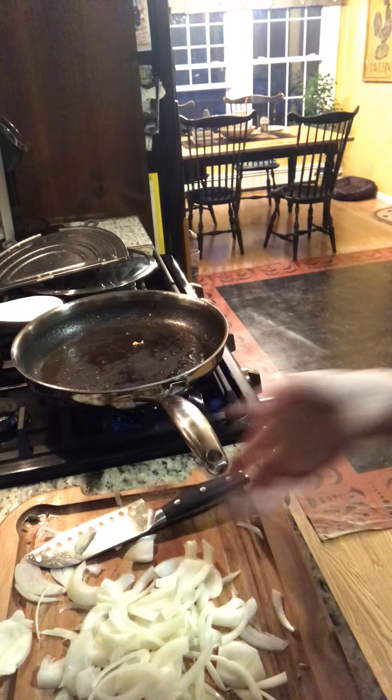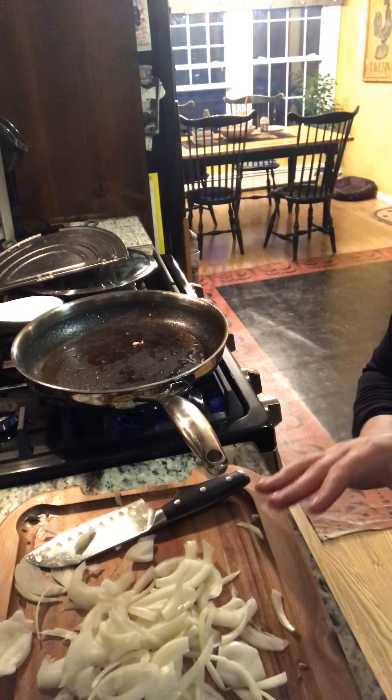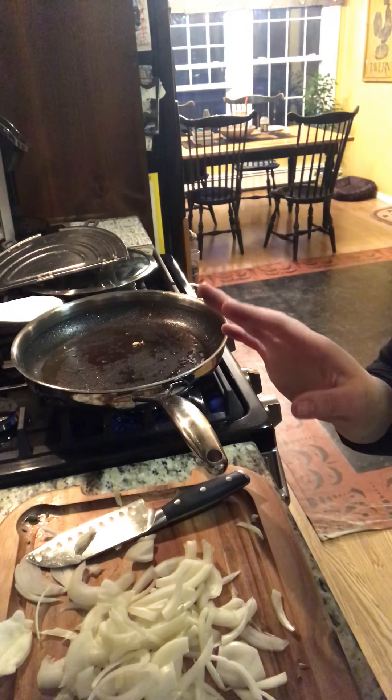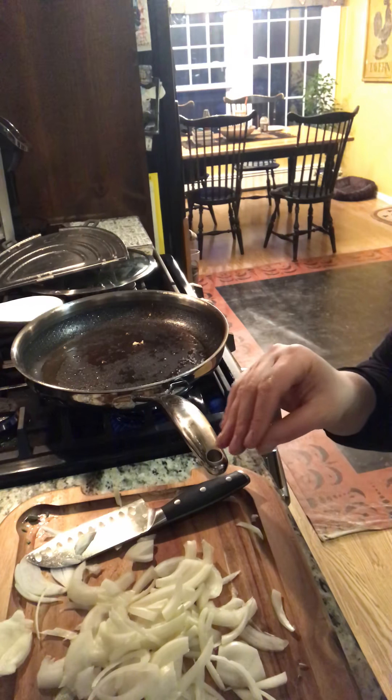So what's left in there, we're going to deglaze it with some delicious onions, mushrooms, and garlic, and we're going to sauté that.